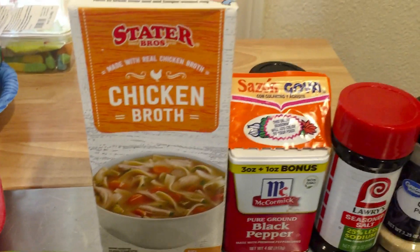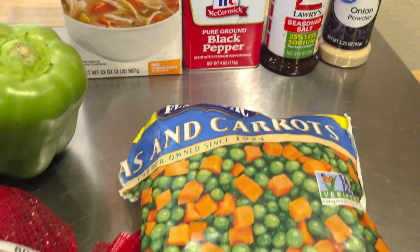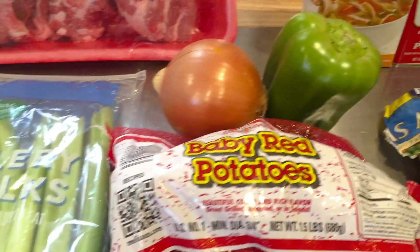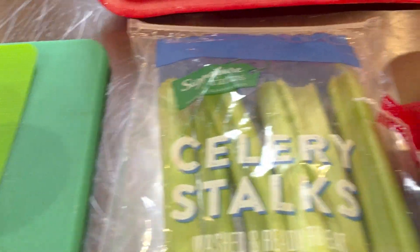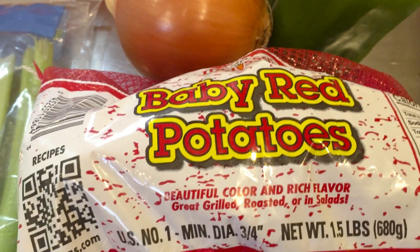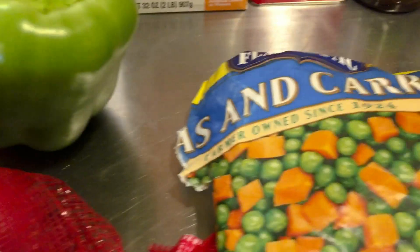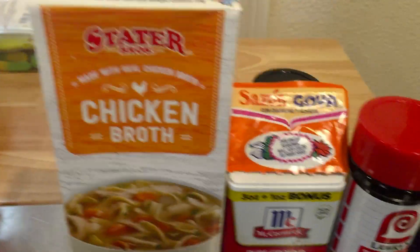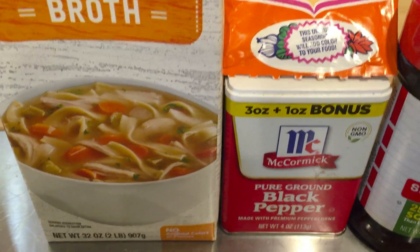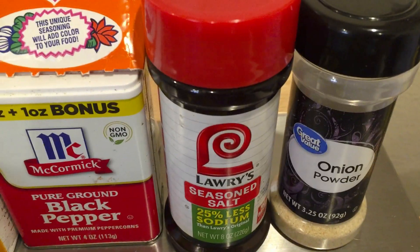These are the ingredients: a little garlic, neck bones, celery stalks, baby red potatoes, onion, bell pepper, peas and carrots, some chicken broth, saison, black pepper, seasoned salt, onion powder.